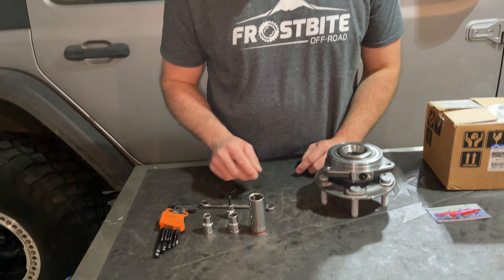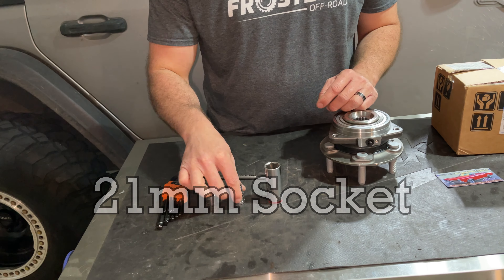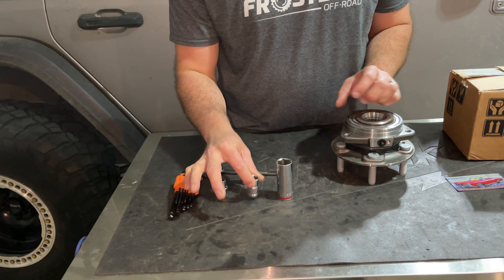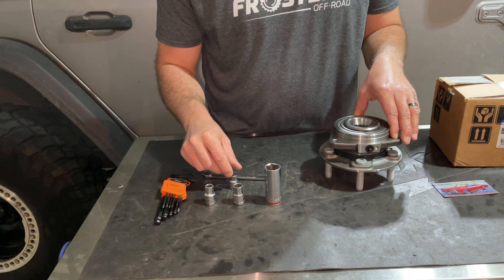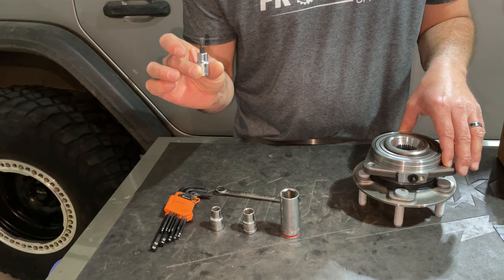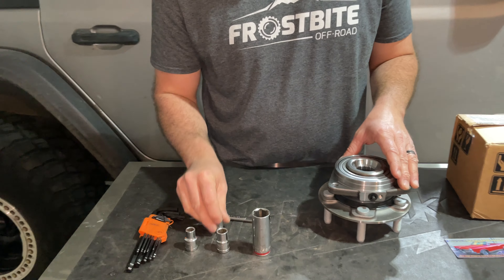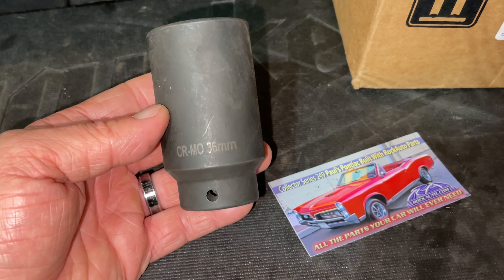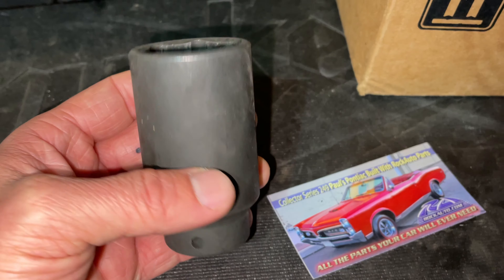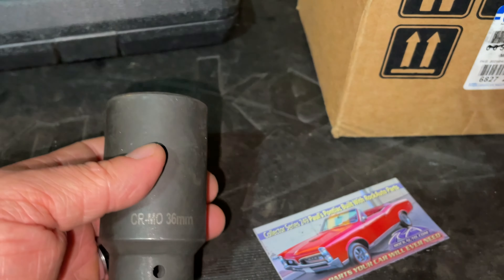Let's go over what you need for this install. You're going to need a 22 millimeter to pull the brake assembly off, a 12/13 millimeter for the actual hub assembly bolts, a 10 millimeter for the dust shield, and a T30 to get the brake caliper off — there's a little retaining bolt that holds everything in place. You're also going to need a very large socket for the axle nut: a 36 millimeter. It's a pretty heavy-duty socket, so I'll put a link down below.